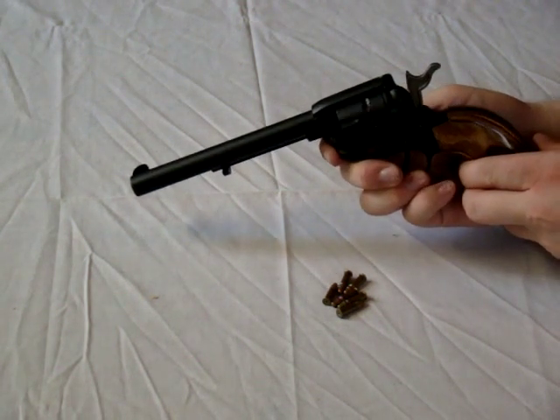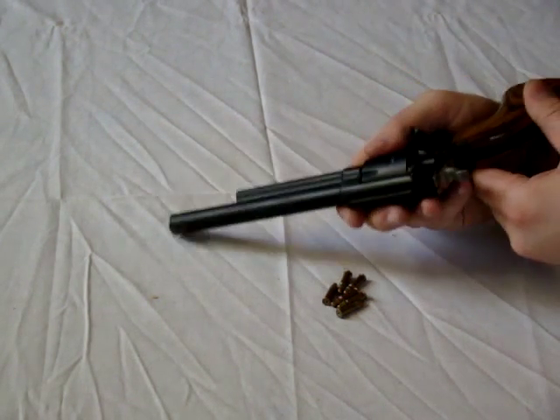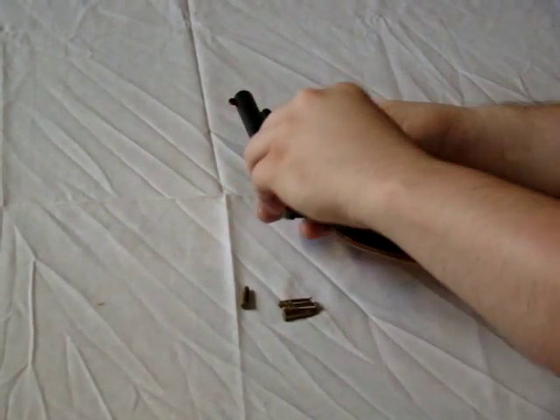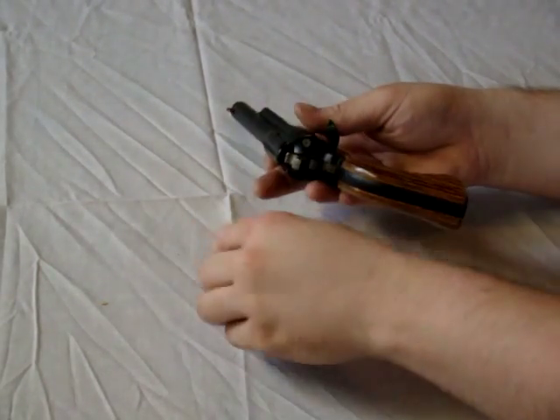Then open the loading gate as seen here, and load each round and rotate as you do so.